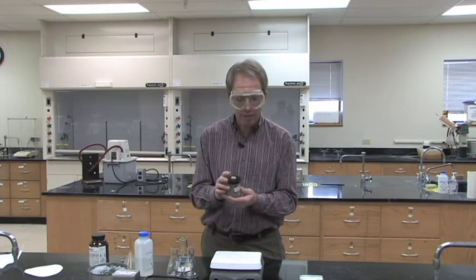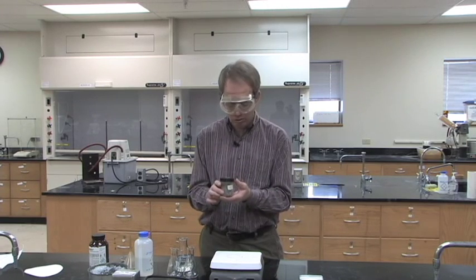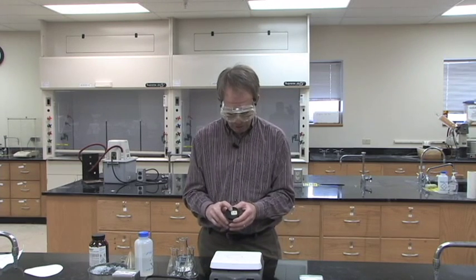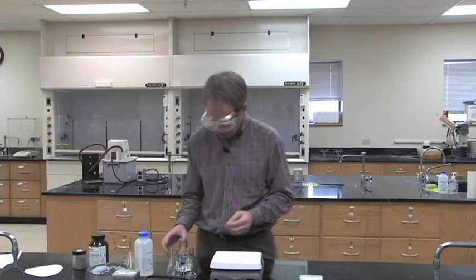What you'll do is weigh out about a gram to a gram and a half of whatever unknown you were assigned. The unknowns in my lab all have a first digit that corresponds to the lab number, so this is lab three, unknown D. Make sure you write down the whole unknown code for your unknown.